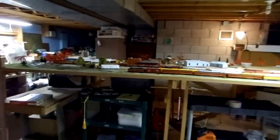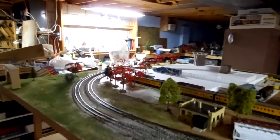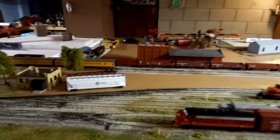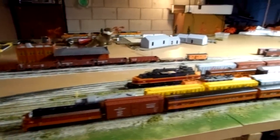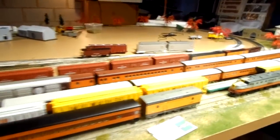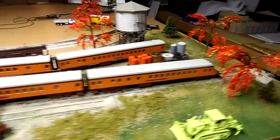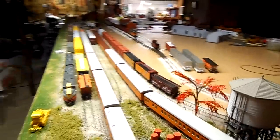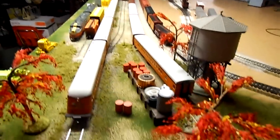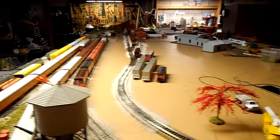Hey YouTube, my name is Sean. This is my first video log, and it's going to be about tearing down my old layout here, which is about 6 by 13, made out of 4 hollow core doors, which are 36 by 80 inches a piece. I'm modeling currently the transition era of the Milwaukee Road up by the Rocky Mountains, where you have the electrified coming into the diesel area.